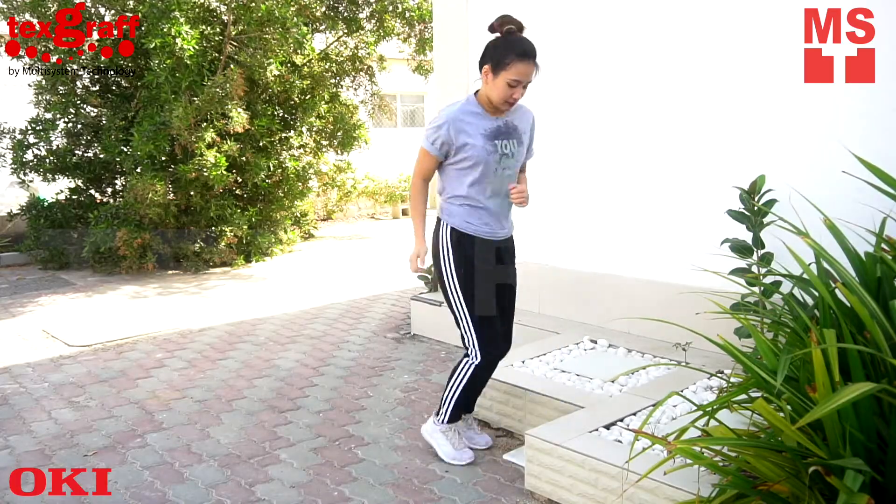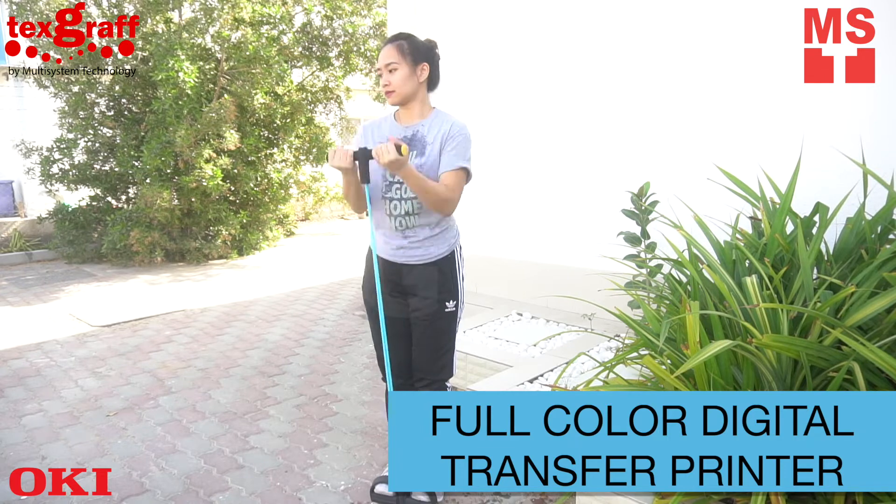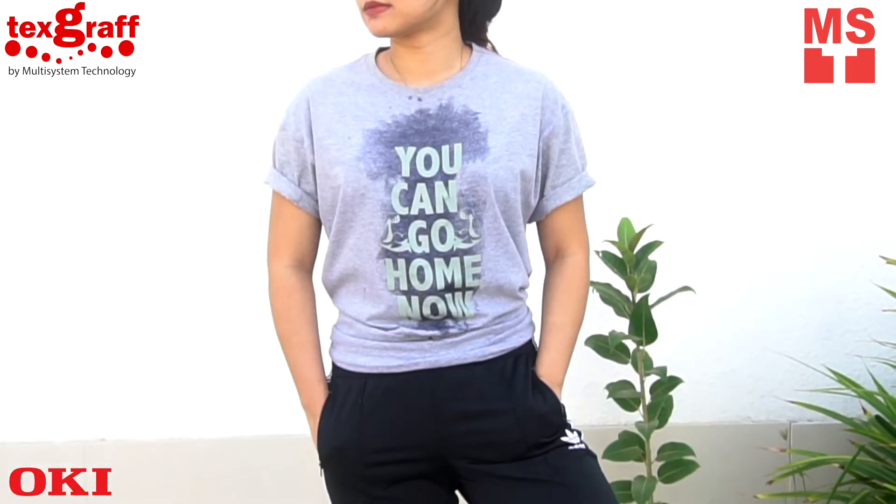So what are you waiting for? Make space for creativity! Customize your gym shirt now with our full-color digital transfer printer Okie Pro 8432.